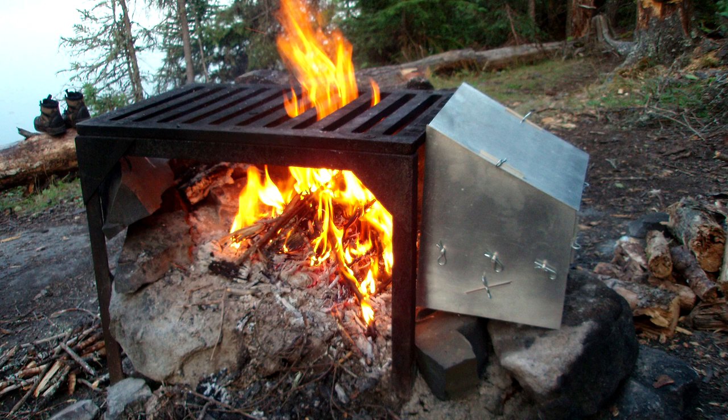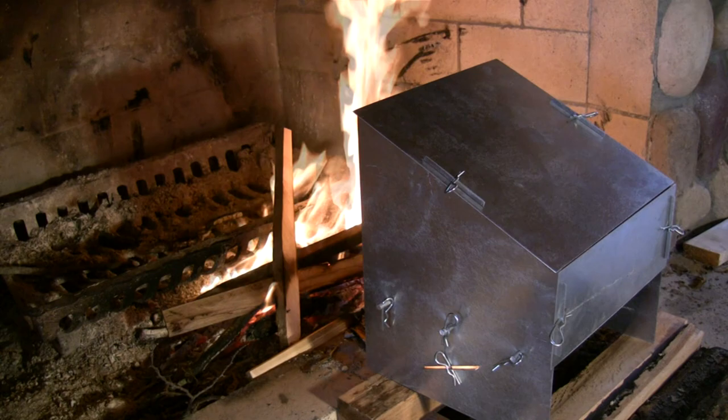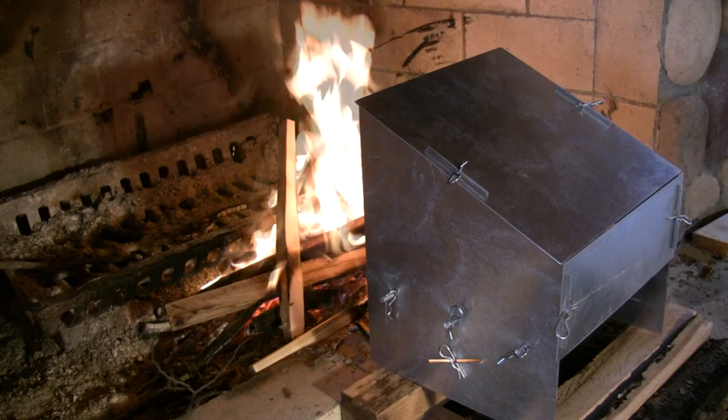Are there any tips using the Old Scout Oven that you'd like to share? I think probably the most important one is that you want to keep a medium-sized flaming fire. The flames are what does the cooking, and the heat is collected in the back of the oven.